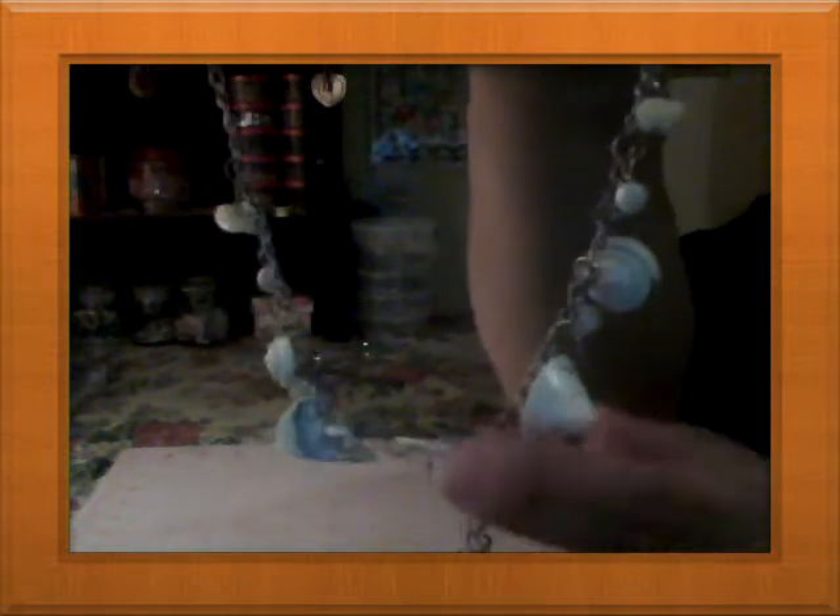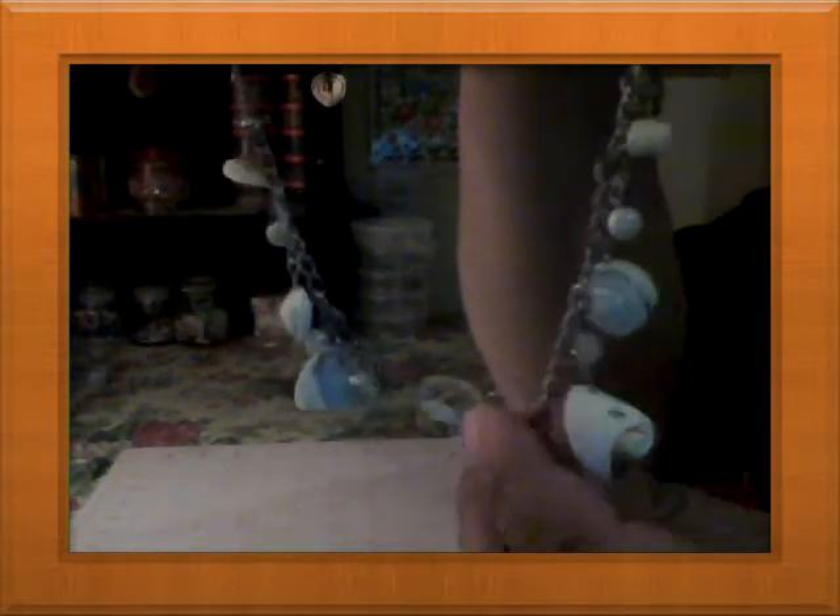I'm still working on this necklace — it's not done yet. I got some chain and started putting jump rings with these seashells, and I'm thinking about adding some crystals to them. It's a work in progress.